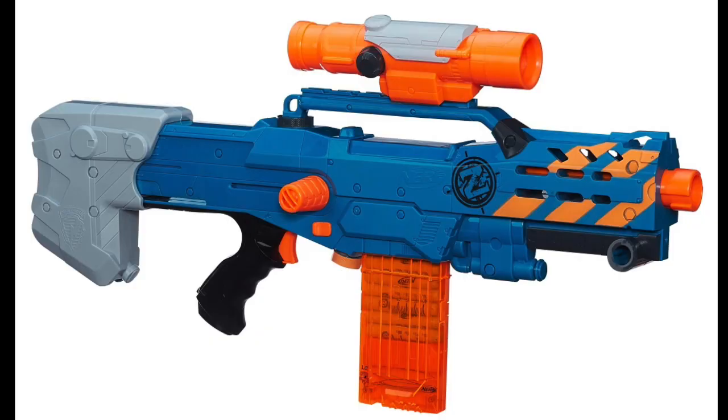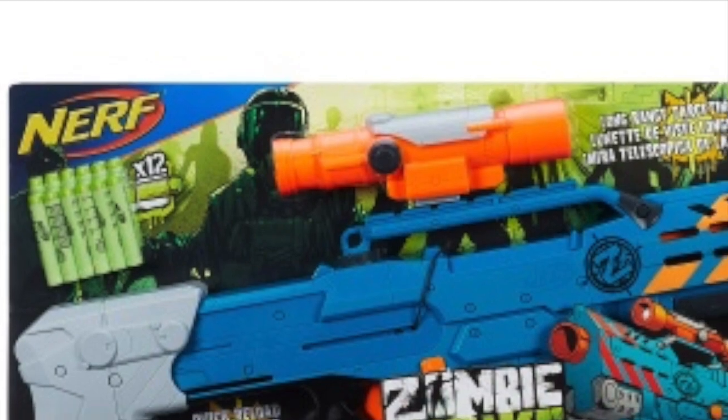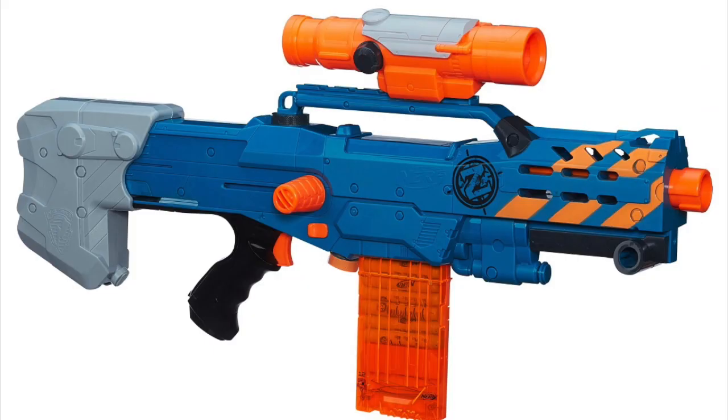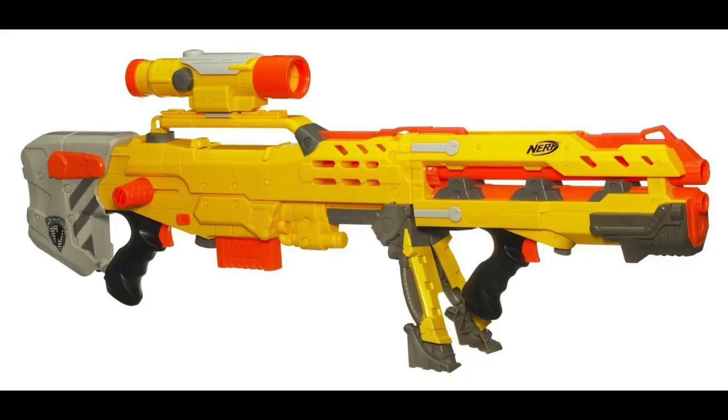That's pretty much all I can say about this. I'll probably buy it as I haven't owned a Longshot, but I can't say I'm excited about this blaster. This would be very good news to Americans who didn't own the original Longshot, because apparently it's quite rare in the US.